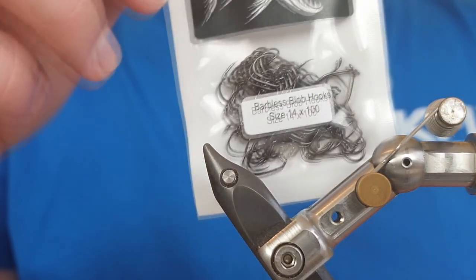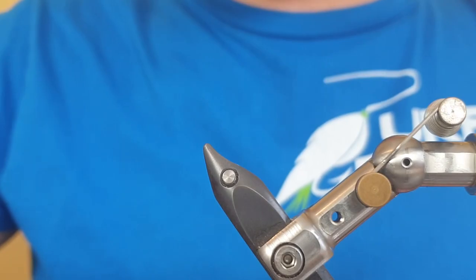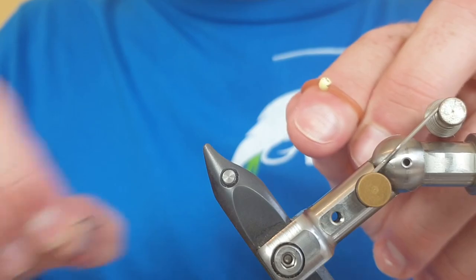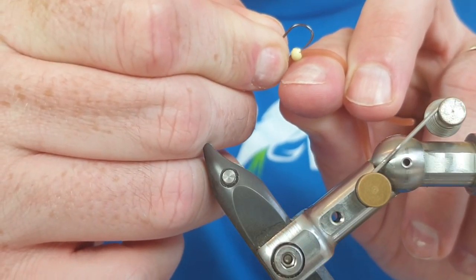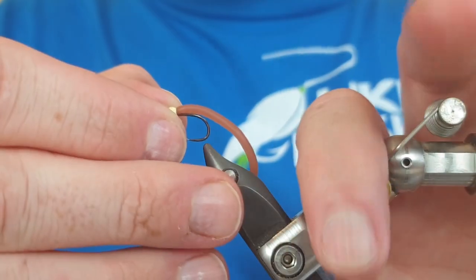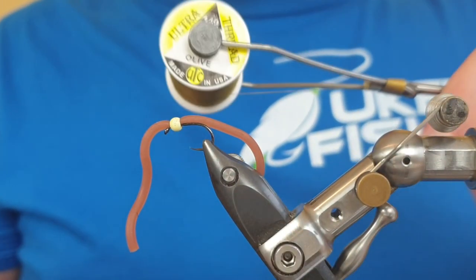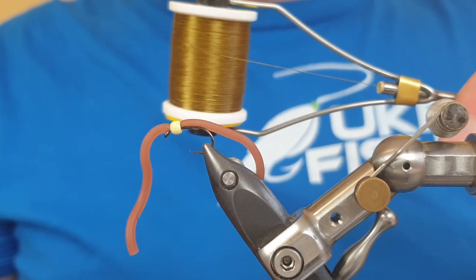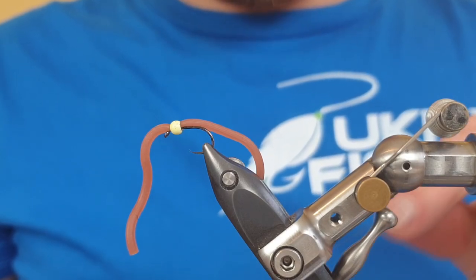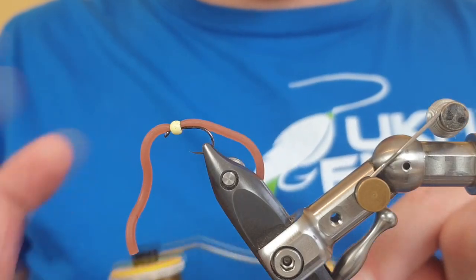For the hook we're using a size 14 blob and buzzard blob hook — incredibly sharp, really strong, and they have an incredible hook hold. Wrap the material around your finger so the bead is there, pop the hook between the material and the bead, slide it round, and pop it in the vise. For tying silk we're using 140 UTC olive — use a multi-strand tying silk as it does less damage to the squirmy material and, because it lies flat, it really protects that body.